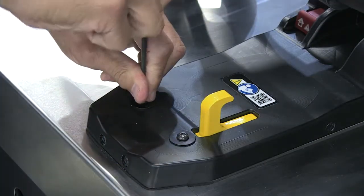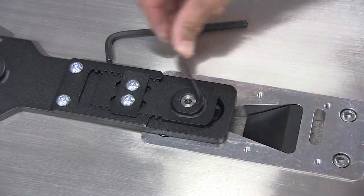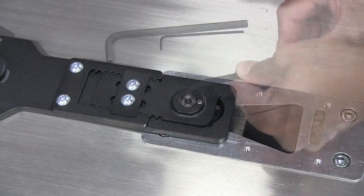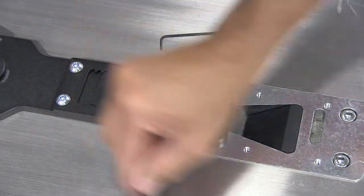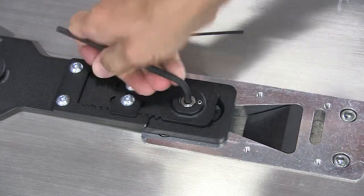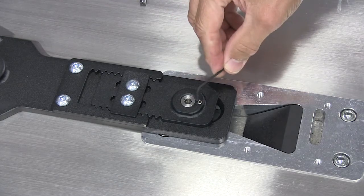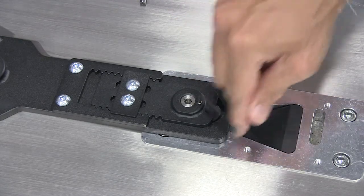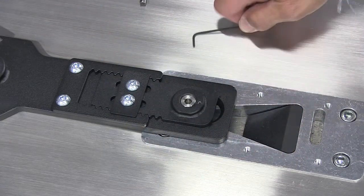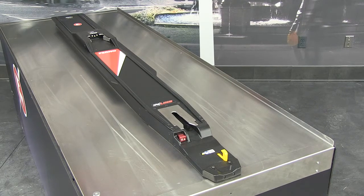Use a 2 mm Allen wrench to loosen the set screw in the mounting post at each end of the mounting rail. Use a 6 mm Allen wrench to tighten or raise each mounting post inside the slot of the mounting blocks until the mounting rail is tight against the floor of the vehicle. Finally, use a 2 mm Allen wrench to tighten the set screws in the mounting post at each end of the mounting rail. Thanks for watching this FERNO training video on the mounting block floor system.